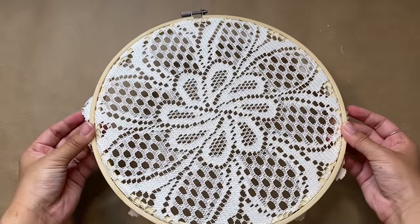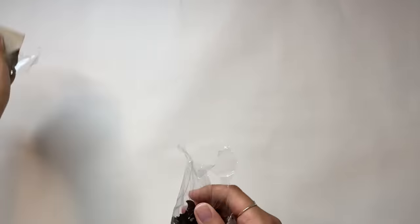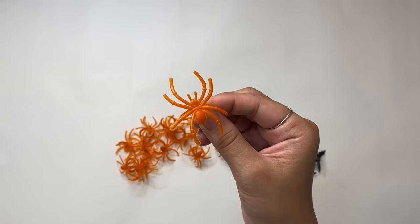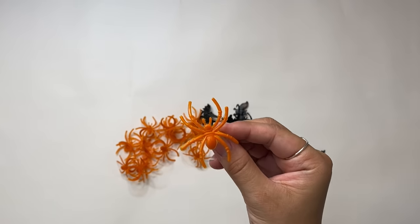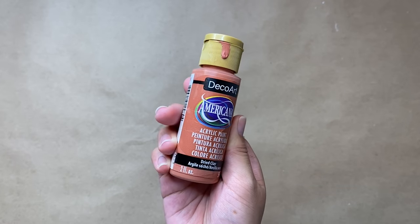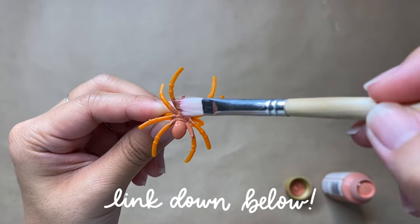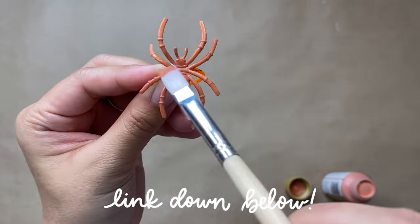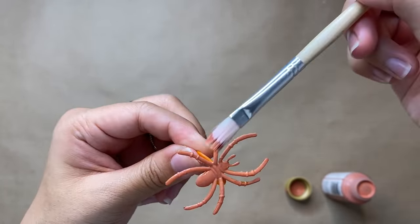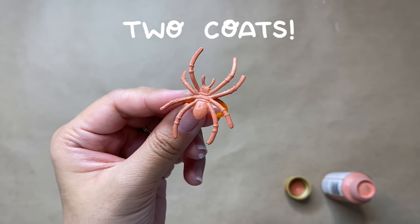This already looks super cute on its own, but to make it more festive for Halloween we're going to add some spiders. I found this bag of bat and spider rings from Dollar Tree and I'm going to paint the spiders — you can really do whatever color you want, but for mine I'm using a color called Dried Clay, which is just the perfect pinky terracotta color. As always, all the supplies for each project are listed down below in my description box. You can paint as many spiders as you'd like; I just did three or four and painted two coats on each one.